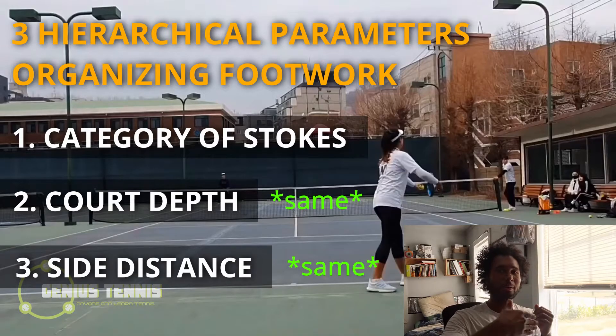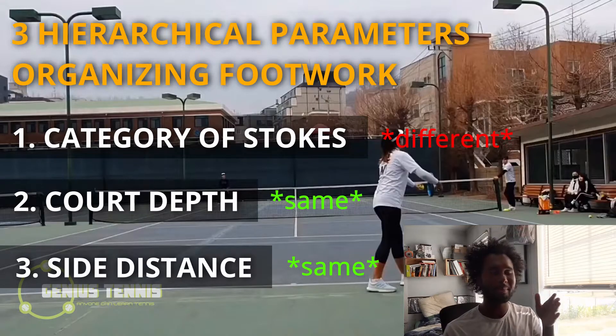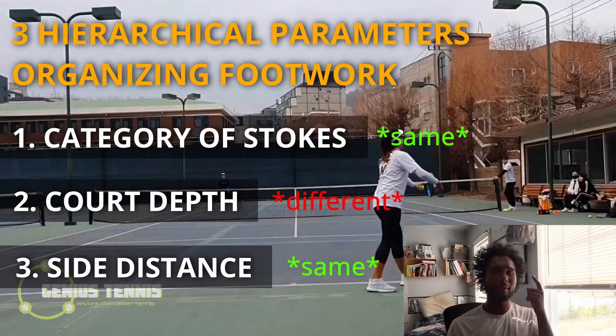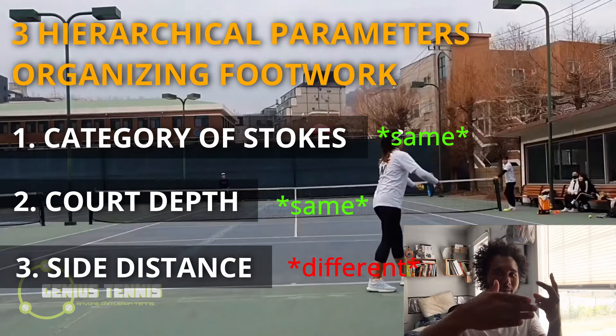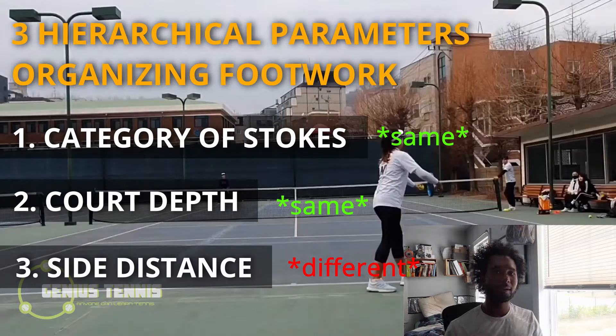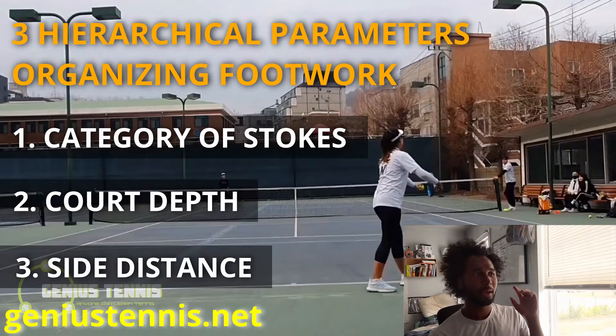If you get the same ball but choose a different stroke, you're going to move differently. If you have the same stroke and same side distance but different court distance - one short, one deep - you'll move differently. And if the court distance is the same but the side distance differs, you'll also move differently. That's literally how all the footwork on our webpage is organized.